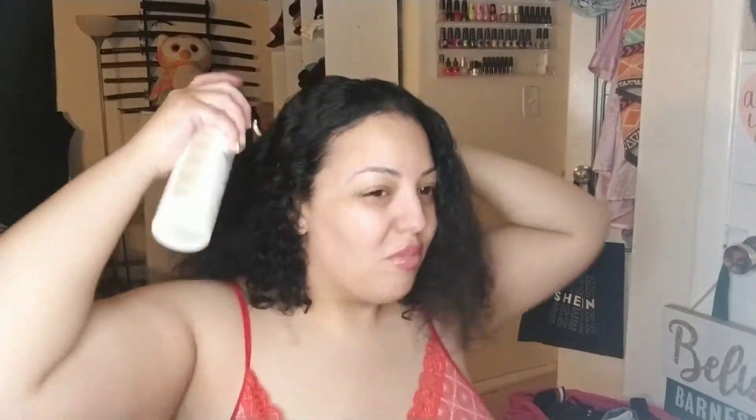Starting from the very ends, soaking it and working my way up, using my fingers and combing through each section.